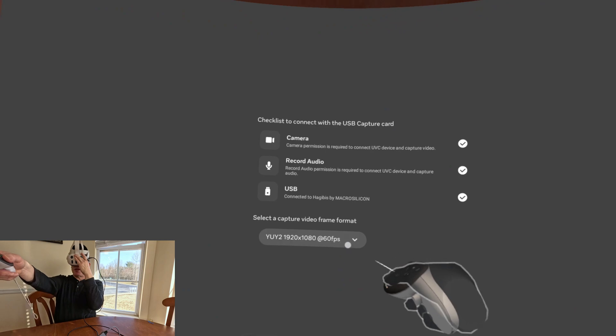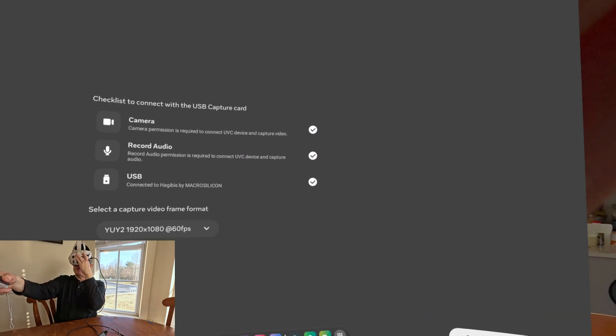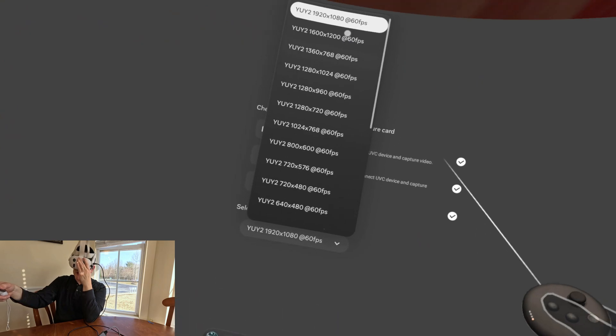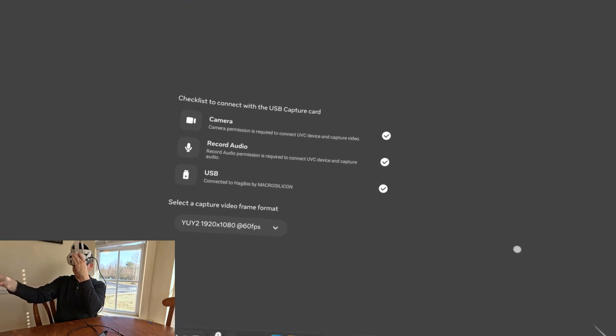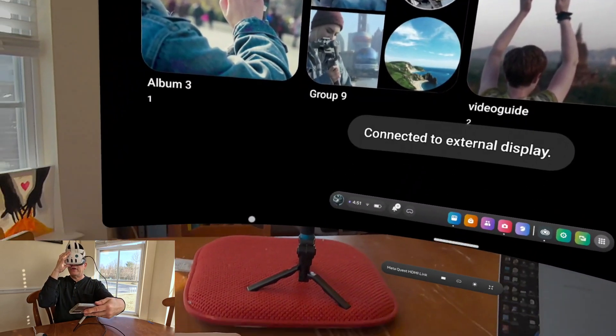Here is the MetaQuest 3 and I can choose my video capture format. I'm going to go ahead and just do the 1920x1080 — it doesn't allow me to go any further. This is the app itself. Go ahead and start streaming. And now we're about to see everything on my phone. There it is. See, it's all on my phone.